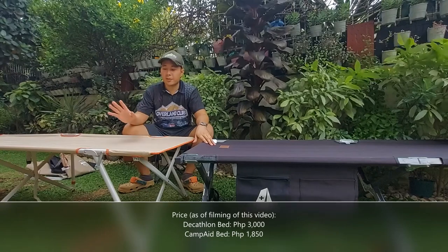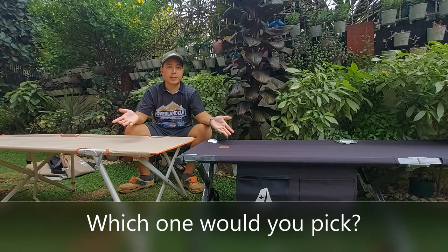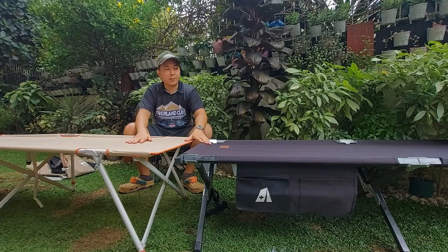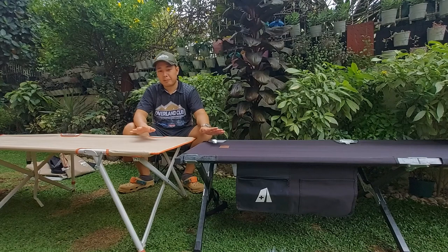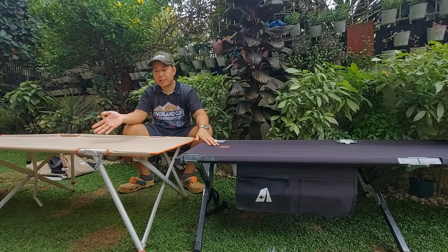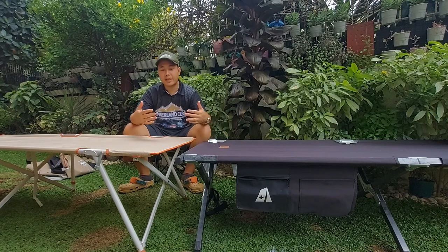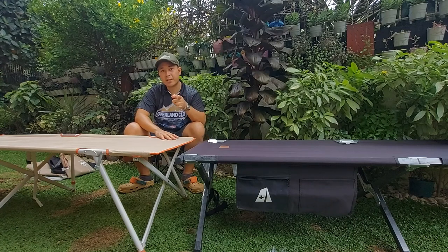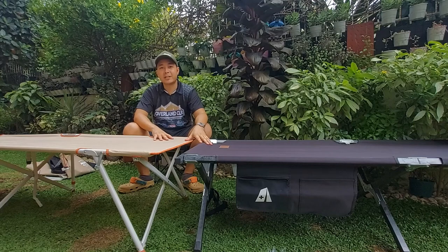Price-wise, one is more expensive and one is less expensive, with a slight difference. So which one would you pick? At the end of the day, they both serve the same purpose — they're both compact folding beds you can pack away and take camping, keeping you elevated above the ground. Although one is easier to deploy and one is a bit more difficult, they both have their own pros and cons. Which one would you pick? Thank you for watching — like and subscribe for more.